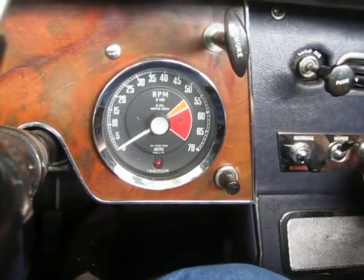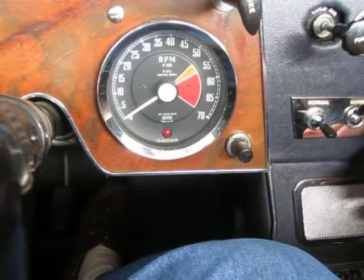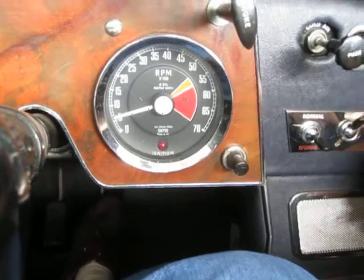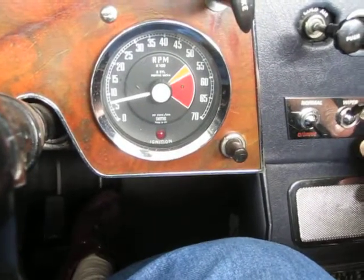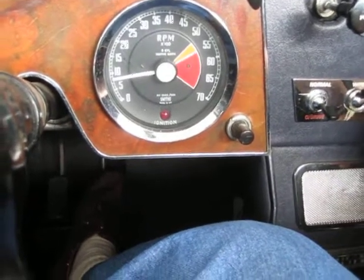Okay, we're going to do a cold start here. We'll start it up. I use the idle at about 800 for it to get up to temperature and speed. Otherwise it'll backfire through the carburetor, which is not a good idea.